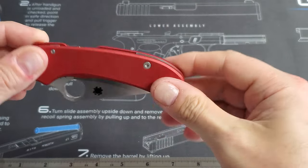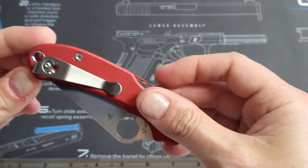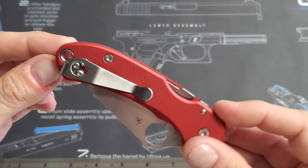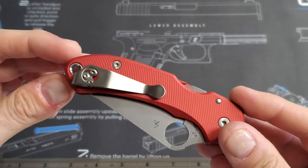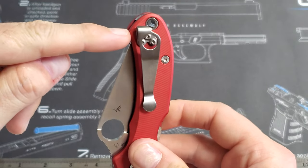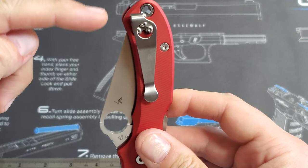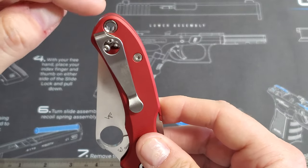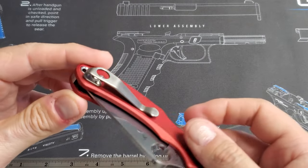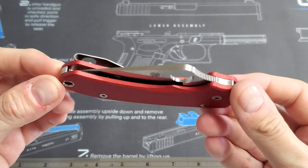I put these scales on there, and of course I needed to upgrade the clip. The standard Spyderco clip is a little long for the Para 3, in my opinion — on a Para Military 2 I think it's fine, but on the smaller Para 3 I wanted something shorter. This one does the job. With it being deep carry, it gets rid of the issue with the top of the blade sticking up out of your pocket. This still has the lanyard hole and a little bit sticking out, but I'm not trying to hide the fact that I have a knife in my pocket — just going after comfort.